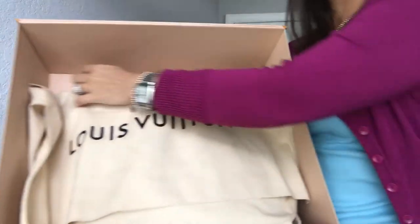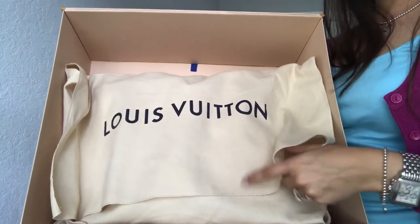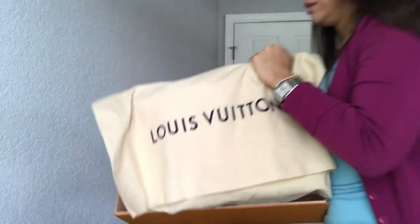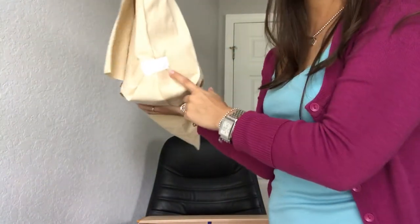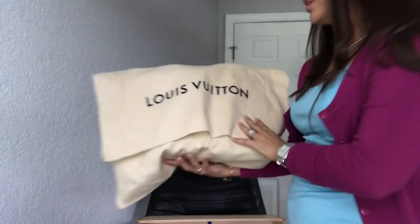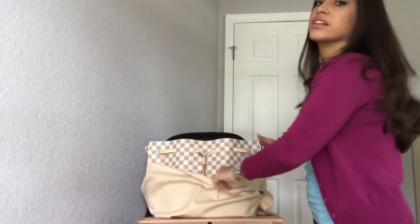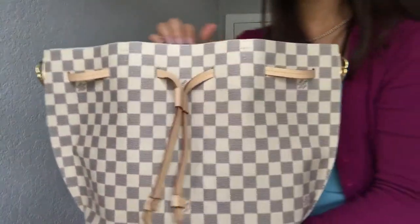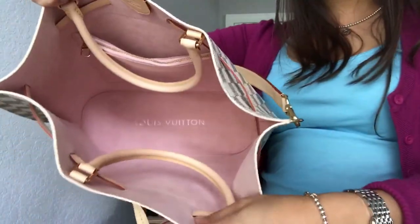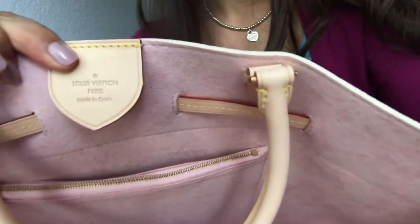Open this up and inside you get the Louis Vuitton dust bag — all your purses and wallets should come with it. On the side you have the sticker with the price and the barcode on it. Here it is, guys — so excited! Inside it is pink suede and on the bottom it says Louis Vuitton. On the back there's a little flap that says Louis Vuitton, made in Spain.